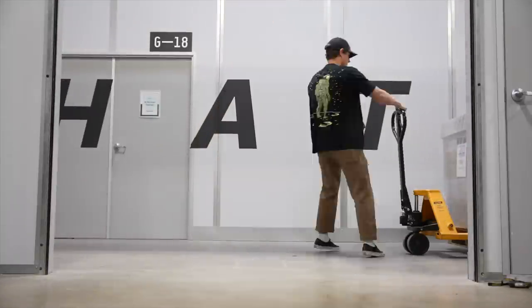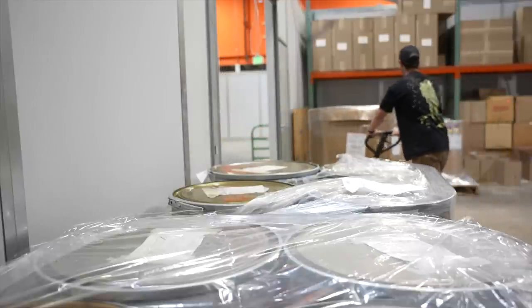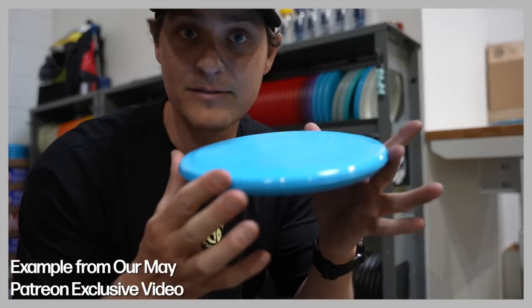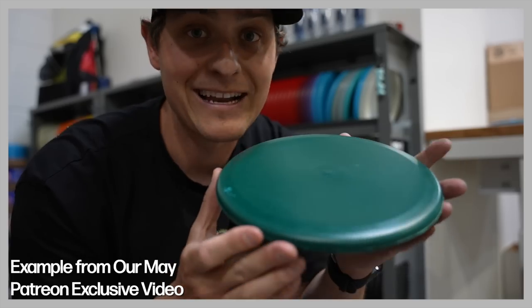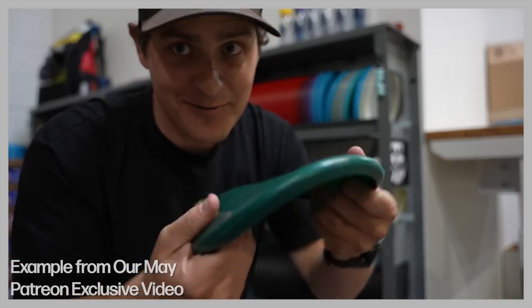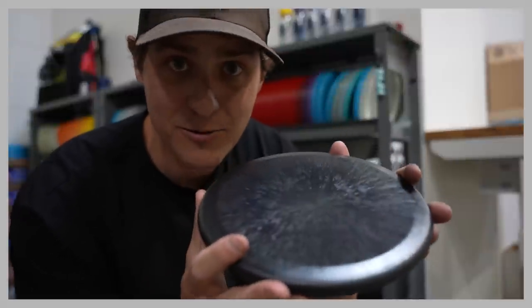Over the following months, we started to get samples of every material we could find. It might sound simple to say we make a product out of recycled TPU, but TPU is really an umbrella term — it's a type of plastic, but there are hundreds of variations of that type of plastic. We tested inner core discs showing vastly different flexibility from materials all labeled TPU. Over those following months we tested everything we could get our hands on, and ultimately found a few things that would work beautifully.